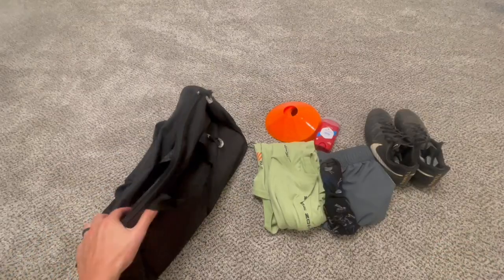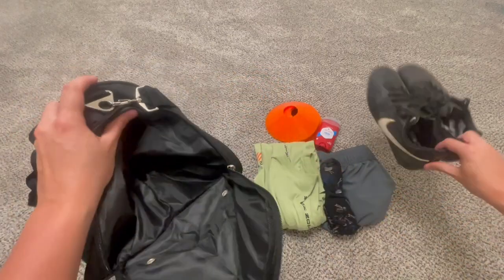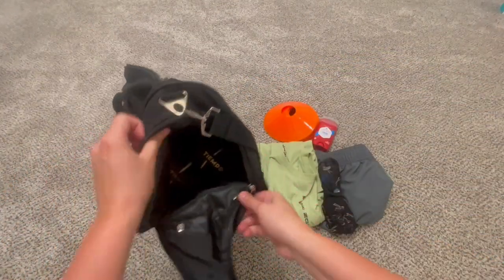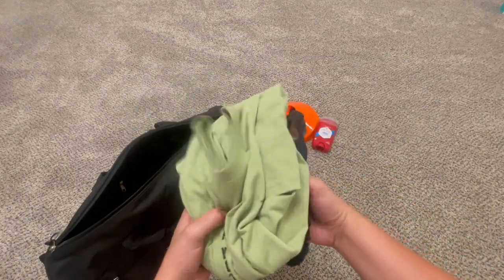I actually play Ultimate Frisbee just about every week, so I figured I'd show you how I'm going to use this bag to give you some ideas. I'm going to first throw my cleats — I always throw dryer sheets in so they smell a little better — into the shoe compartment. There is plenty of room, even for size 11 shoes, which are pretty big.